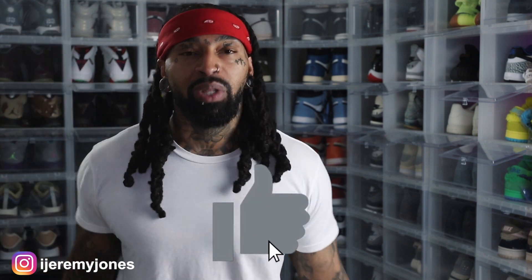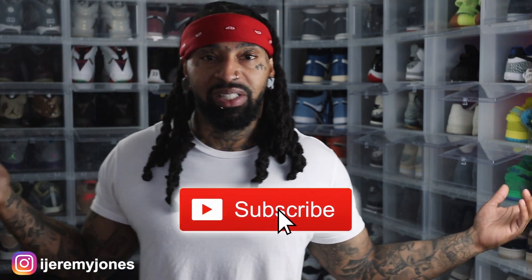Let me know if you think they're drip or skip. I'm gonna go ahead and get out of here before I start rambling. Y'all be sure to hit that like button, it really helps the channel out, and if you're new consider subscribing. I make content about sneakers. Again my name is Jeremy Jones — thank you for watching, and I'm out.